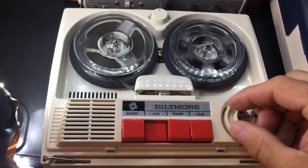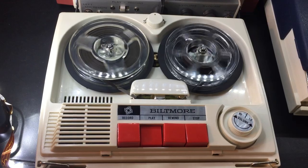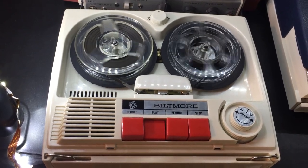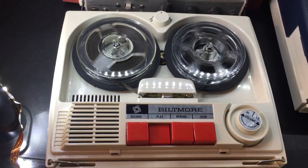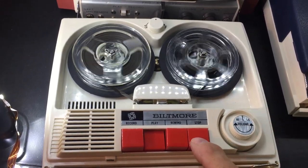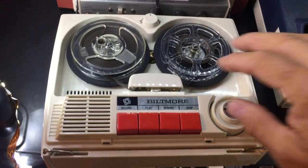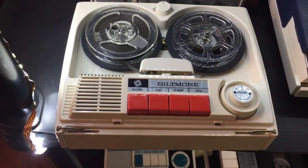So let's go. It sounds good — very, very little wow and flutter detectable, which is quite surprising on these cheaper tape recorders.